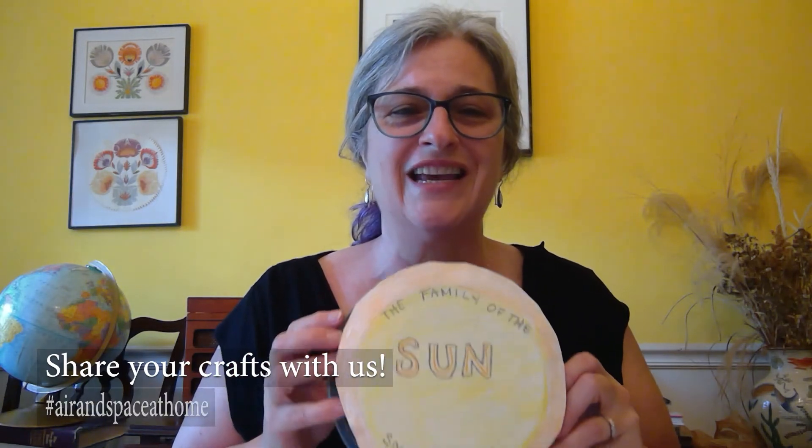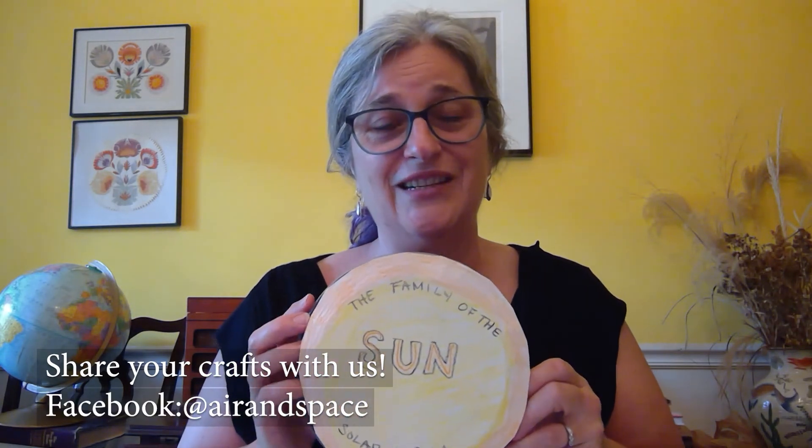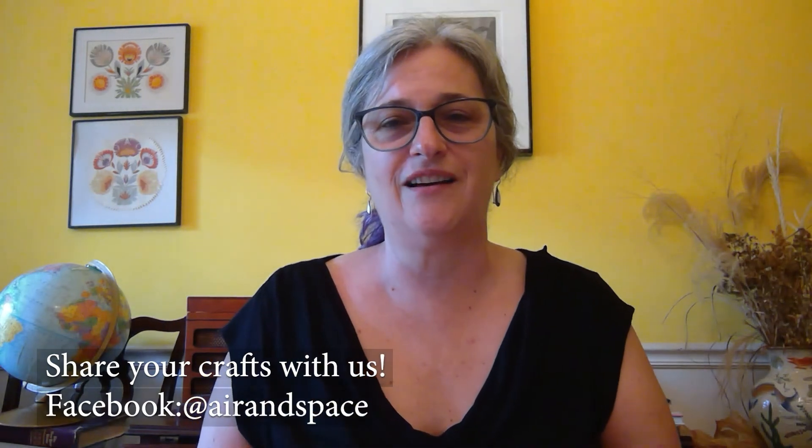I hope you enjoy this fun craft activity! If you want to show us your crafts, you can use the hashtag Air and Space at Home, or tag our Facebook page. We'd love to see what you create using these ideas. Thanks for joining us today — bye!